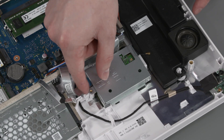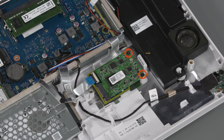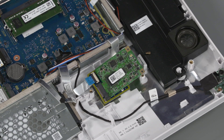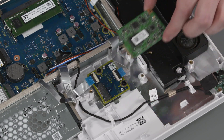Lift the TV tuner bracket and slide it out from under the lip on the display cover. Remove the two P1 Phillips-head screws that secure the TV tuner board to the display cover. Grasp the TV tuner board by the edges and pull gently to remove it from the TV transfer board.